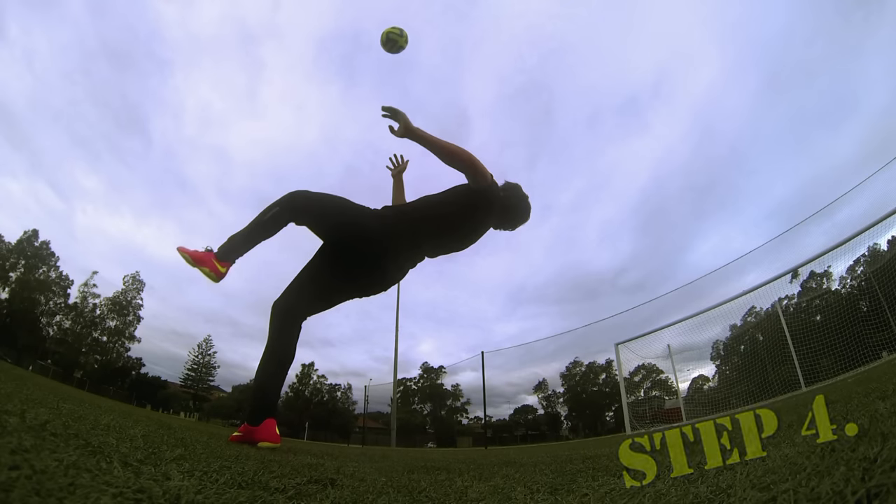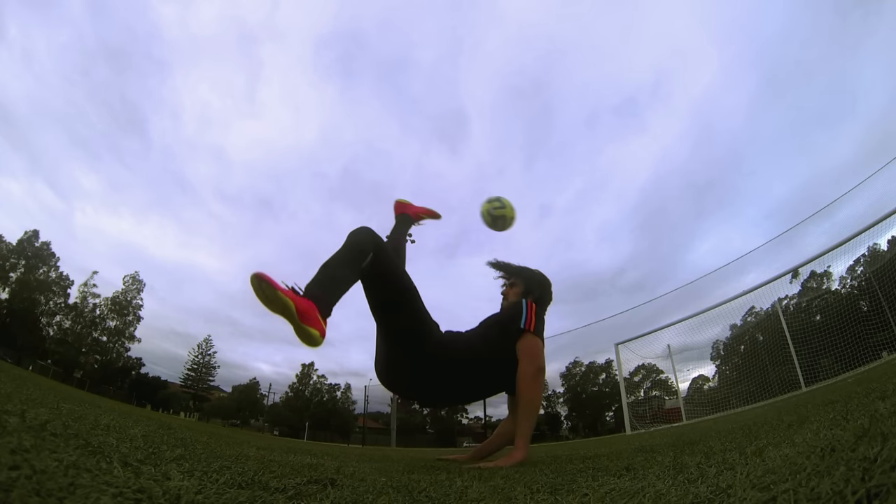In step four, as the ball is coming down, you should start leaning backwards and drive your weak foot up. Finally, step five, you're going to kick the ball with your strong foot using your laces, and at the same time place both your hands on the floor for safety.